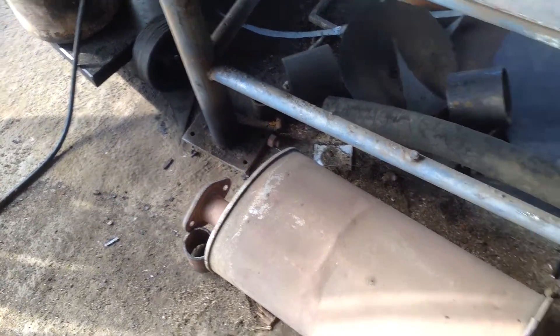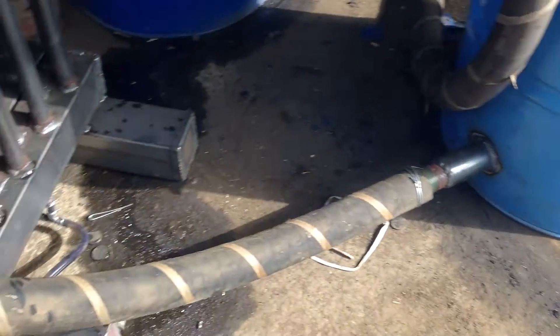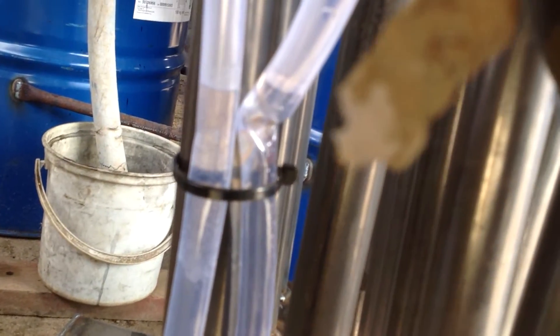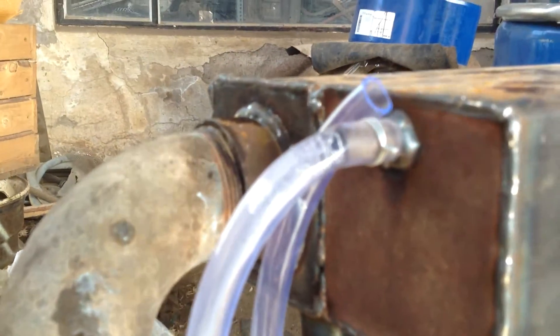There's my exhaust. The hay filter with the drain on the side. Coming up to my cooling rack. There's a drain on the cooling rack. It's a vacuum differential on the cooling rack.